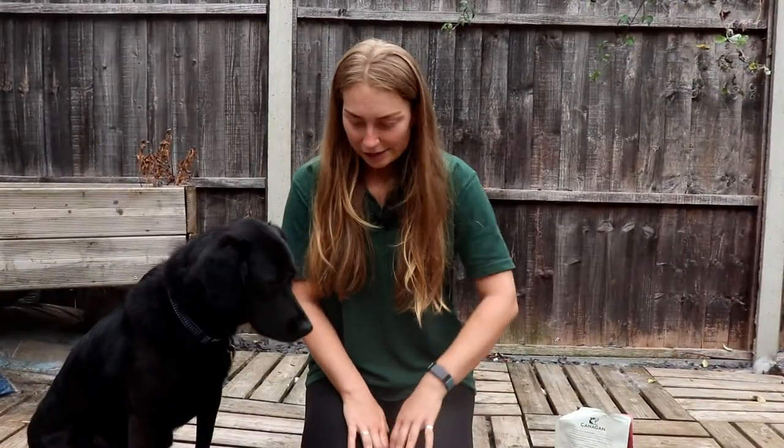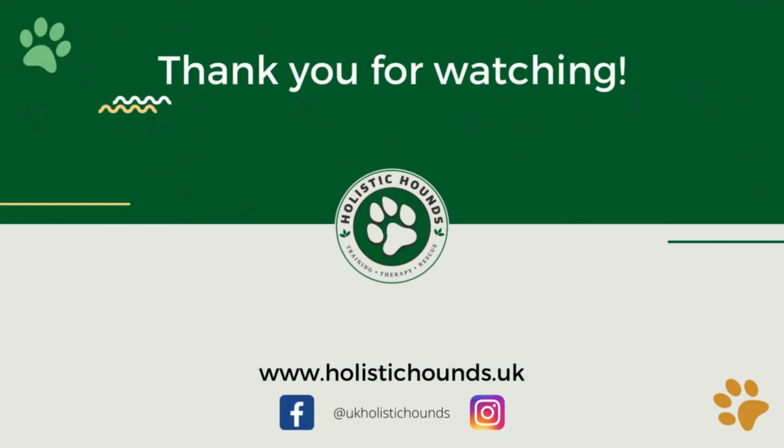We hope that helps you condition your dog to a muzzle. If you have any questions, please don't hesitate to drop us a comment or message us, and don't forget to like, comment, and subscribe if you want to see more of this kind of thing. Thank you for watching and we'll see you in the next video. Bye!